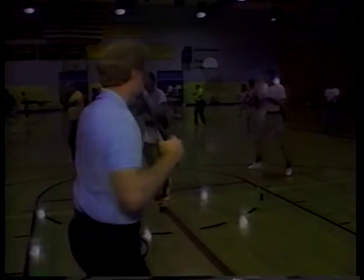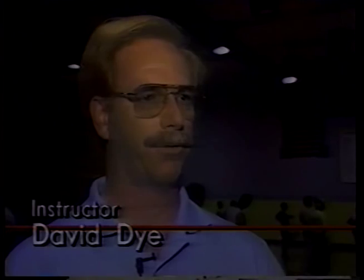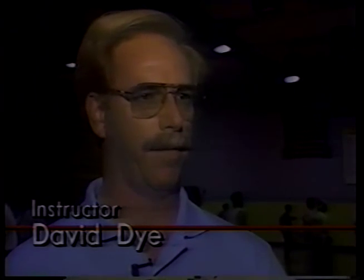Instructor David Dye says the nunchucks are not as harmful as some say. "Since these are flexible, it gives you the capability of wrapping a wrist or ankle and controlling that limb. What happens, in my opinion, when people get hurt is they resist — and when they resist, they're going against their own joints or nerve system, really hurting themselves." According to police studies, one in five cases never goes beyond the officer taking the nunchucks from its holder. These officers will return to their departments as instructors, and eventually every San Diego police officer will have a set as standard equipment. Tim Carr, KNSD News, San Diego.